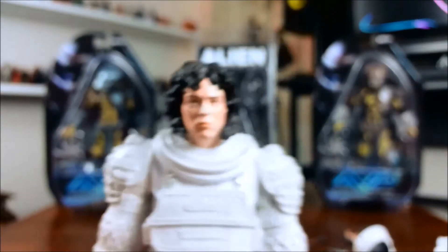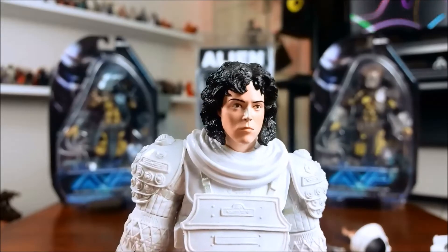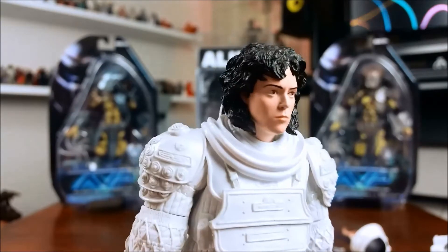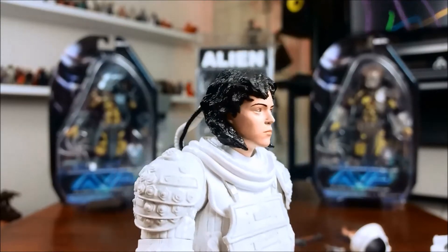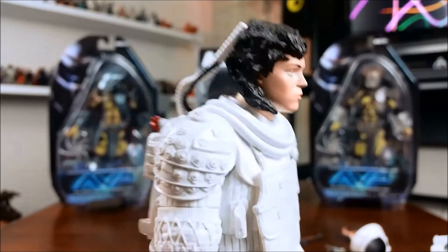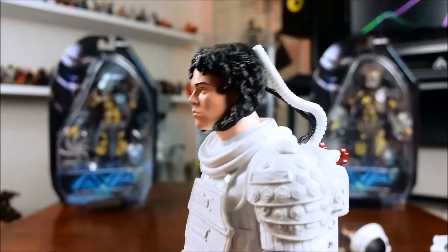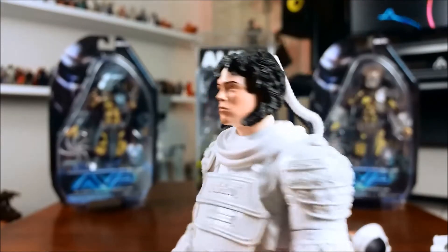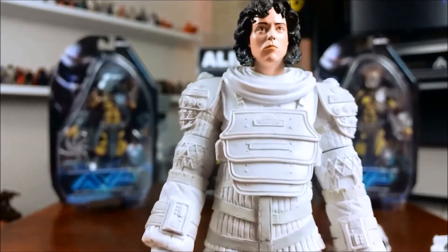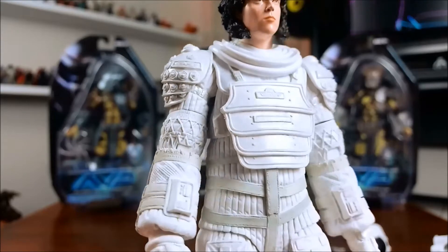Here is the figure itself. The suit has amazing detail on it. The head sculpt — I don't think it's spot-on to Sigourney Weaver, but it's pretty good. I like it. It's pretty damn close. And there is that suit.